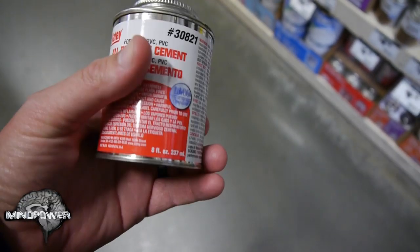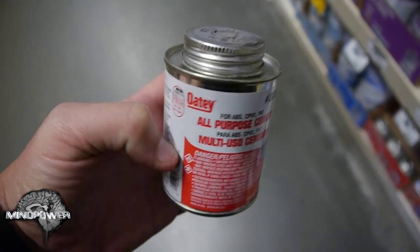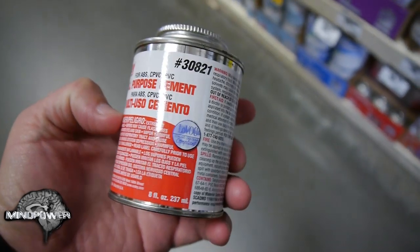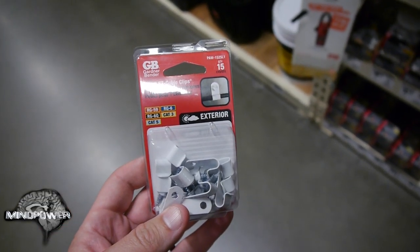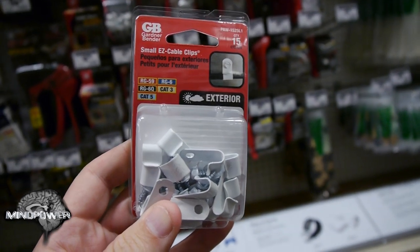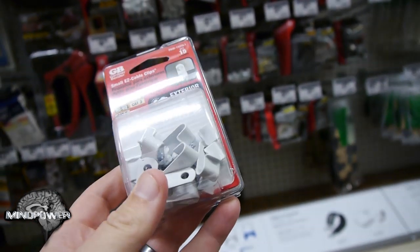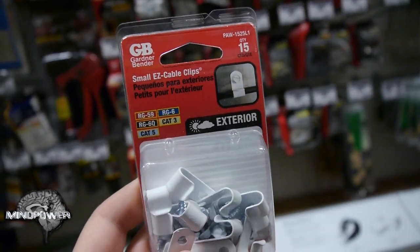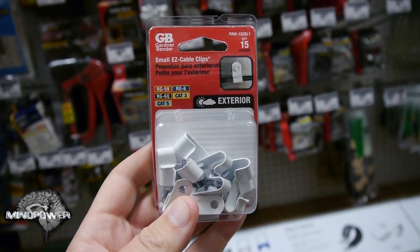Third, I used the same all-purpose cement, found right next to the PVC pipe in the plumbing section. Be sure you get the kind that says it can be used for PVC. Number 4 are the ever-important GB small easy cable clips used in the original project, which I found in the electrical section next to the other cable clamps and ties. The second key difference is that instead of zip tie strips, we're going to use the screws that came with the easy cable clips.